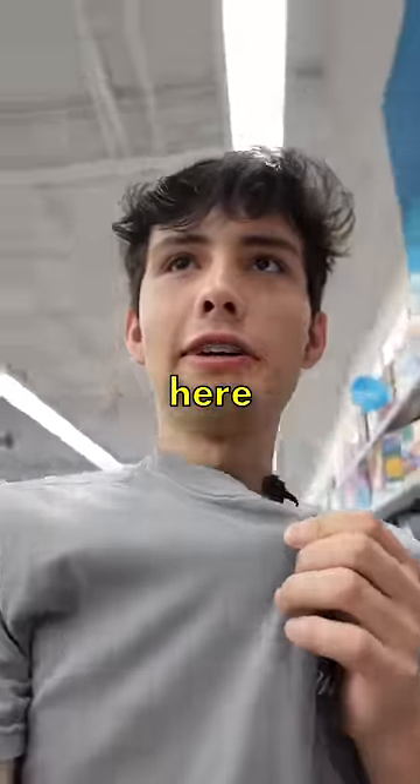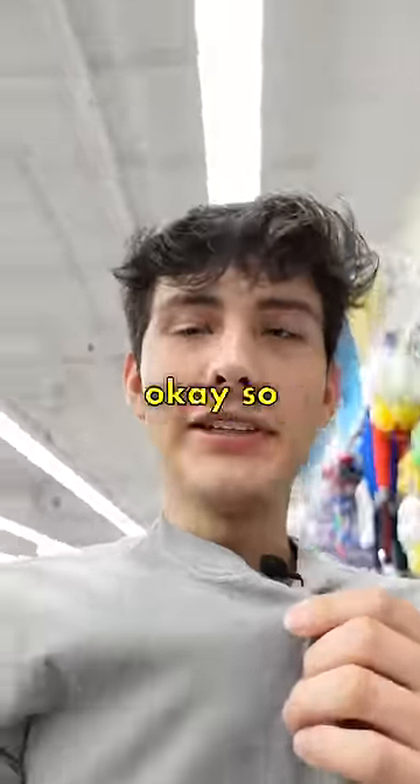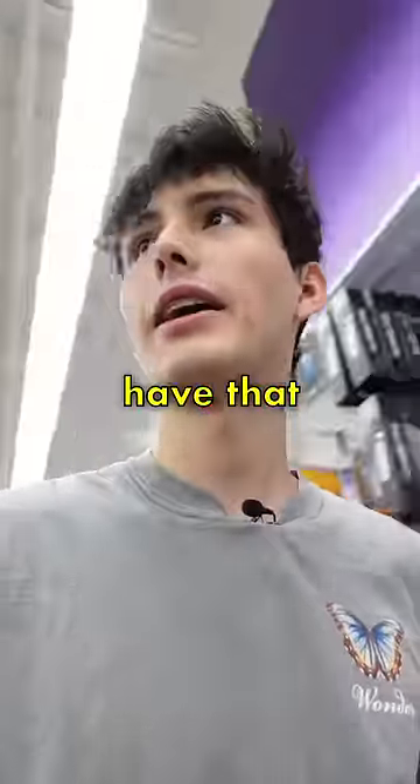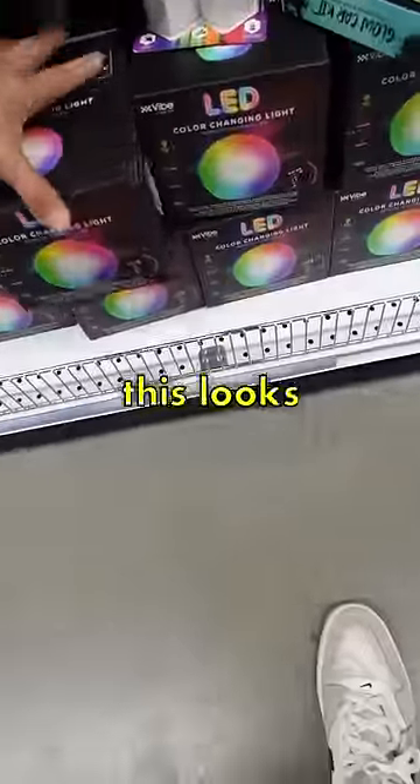I want to see if they have a gaming keyboard here because we have a gaming mouse, we have a gaming microphone. Gaming keyboard's kind of one of the last things we need. They do have a gaming keyboard. One more thing I need is a gaming mouse pad — I don't know if they have that here. Oh, they do. Wakanda forever. They have this too, this looks kind of cool.